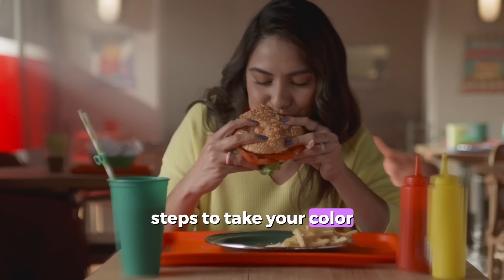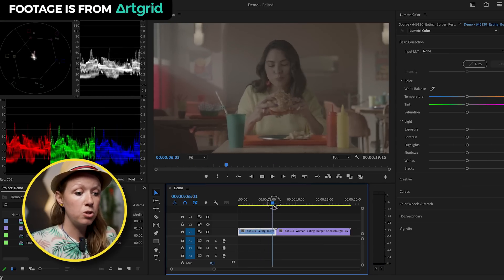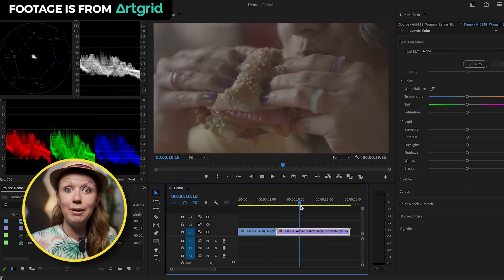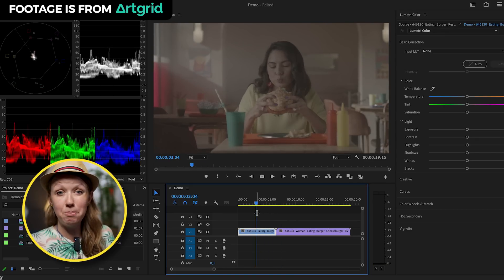Here are five simple steps to take your color grading to the next level. Here are two clips in my timeline that were shot on a Red Helium Weapon camera in the log format — that's why it looks a little bit milky. If you're starting with Rec. 709 footage, which is the standard color footage, you can skip this step and move on to step number two. So the first thing we need to do is convert our log color space into Rec. 709.